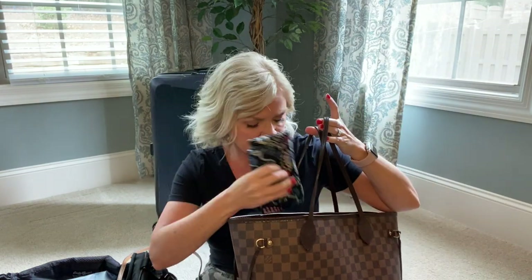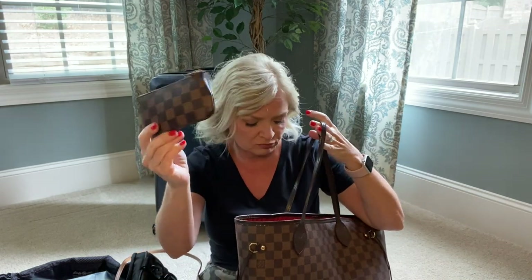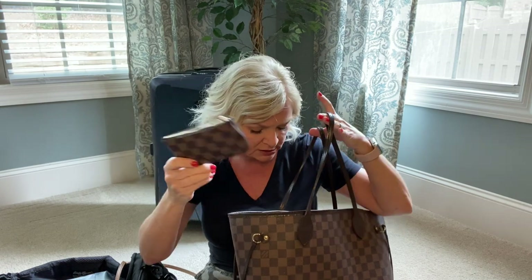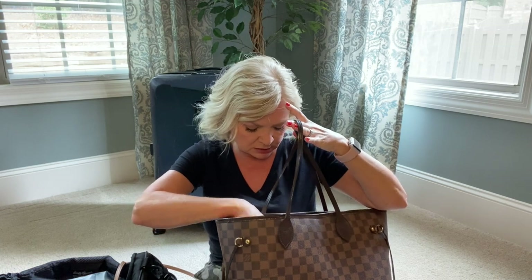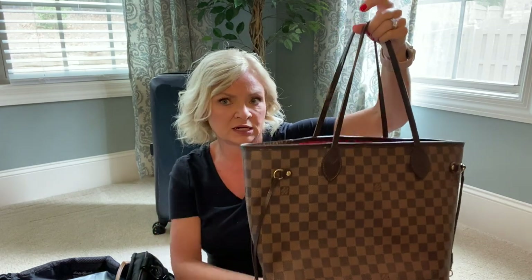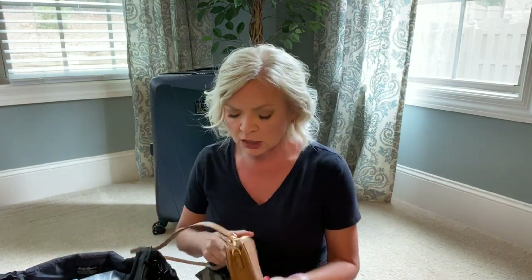In my personal item I'll have my sunglasses and regular glasses case, my little pouch of tricks with medicines, tic tacs, and pens. I'm debating whether to take my laptop - if I do, it has a little case and fits down in here. It looks like I'll have plenty of room in here either way.